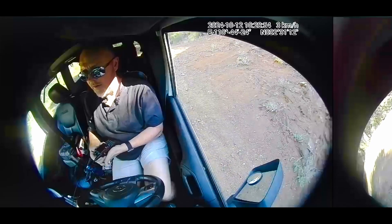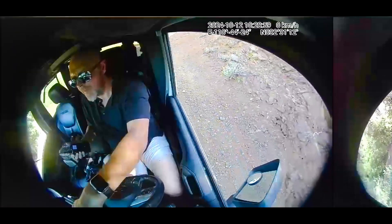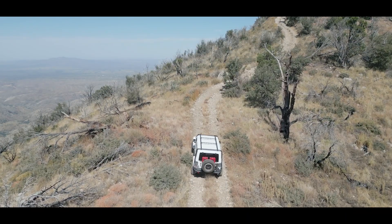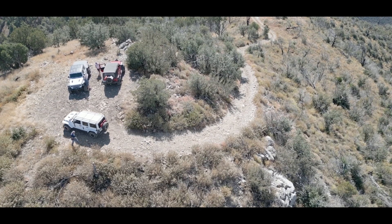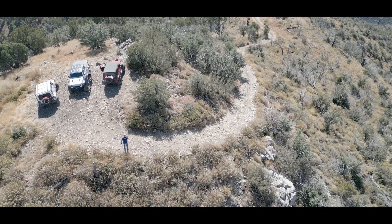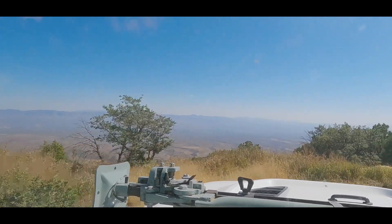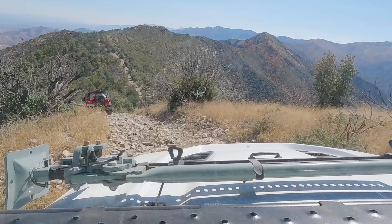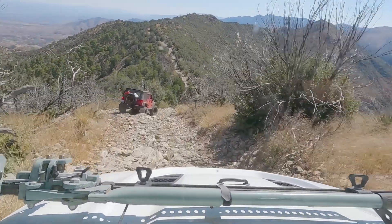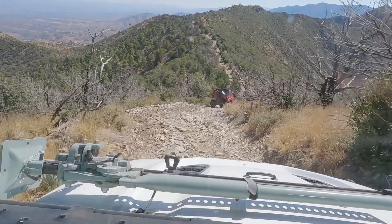We got on the walkie-talkies and I was communicating with the team — this is what's happening. We repeated that process, pushed forward, and said we're going to make it to the top. And we made it up to Rice Peak. That view is beautiful, but it was a little dampened by the fact that I was pretty stressed out about the overheating and didn't get all the shots I wanted. There were other people I didn't know there, so I had to weigh their concerns with mine.